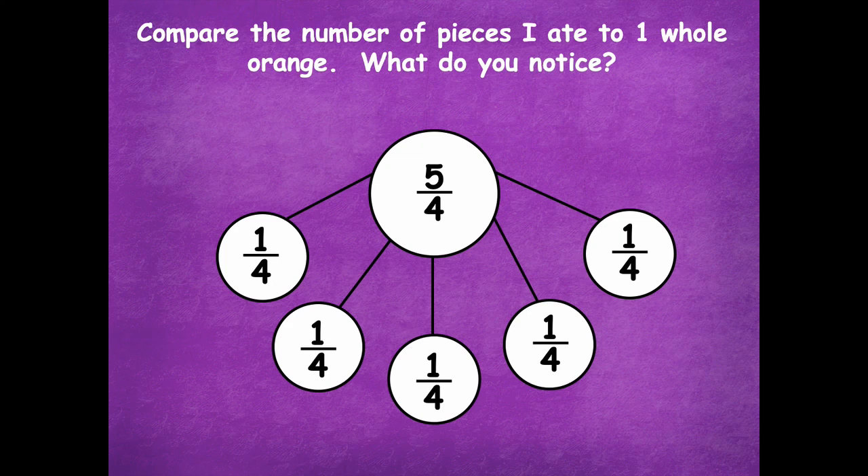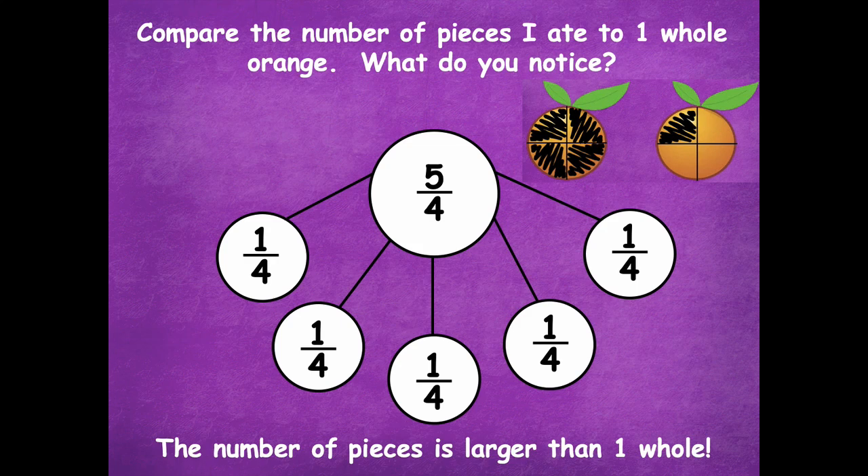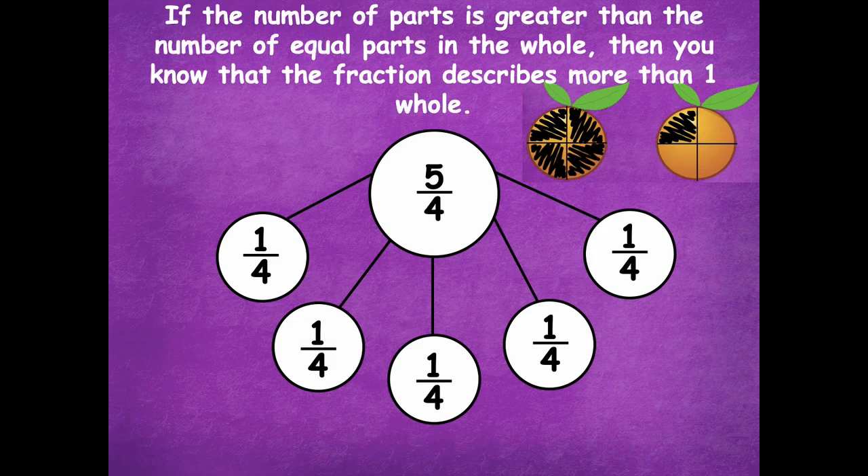Compare the number of pieces I ate to one whole orange — what do you notice? Looking at the picture, the number of pieces is larger than one whole. The five on top tells me there are five pieces, and the total number of equal pieces is four. So I have more than four. Because the number on top is larger than the number on the bottom, that's telling me there's more than one whole in this fraction. When you're talking about fractions larger than one whole, the number on top will be greater than the number on the bottom. If the number of parts is greater than the number of equal parts in the whole, then the fraction describes more than one whole.